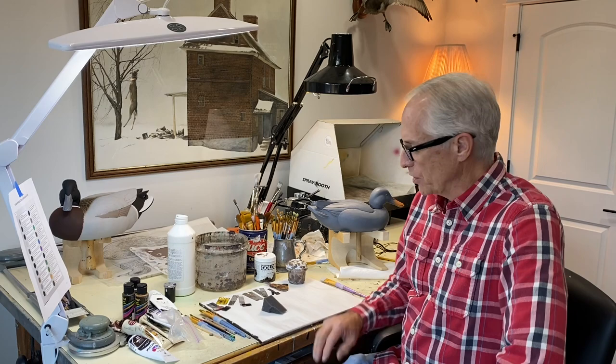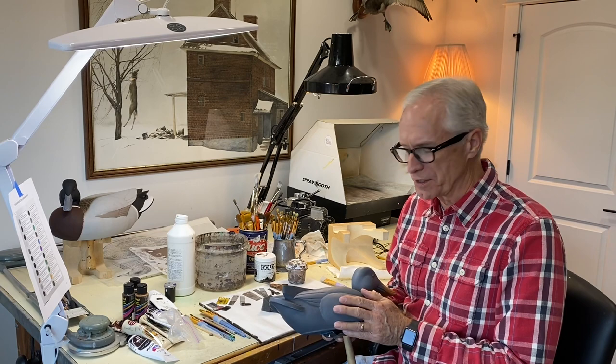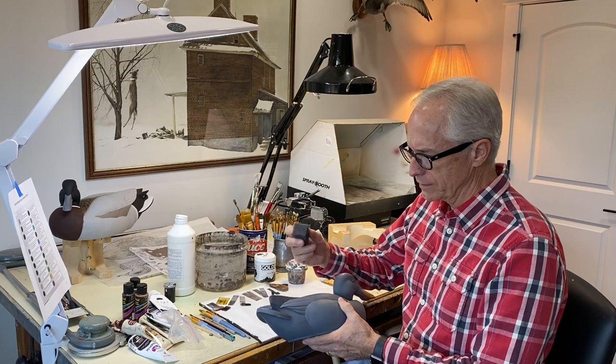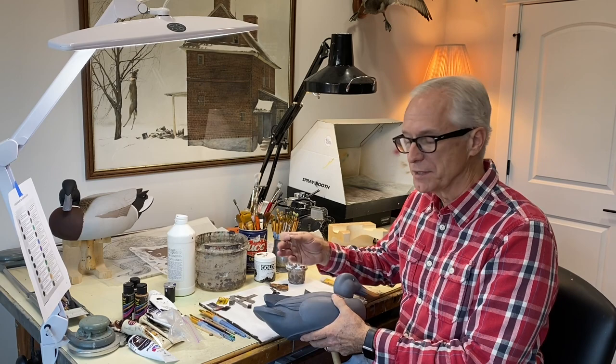Hi, this is Tom Christie and welcome to my YouTube channel. I thought it might be valuable to do a vermiculation video where we're using combs and pulling them through heavy paint to create simulated vermiculation on the side of a pintail or mallard. This happens to be a shoveler blank, and that's what I had available, so that's what I'm going to use in the demonstration.